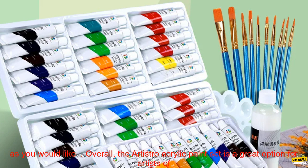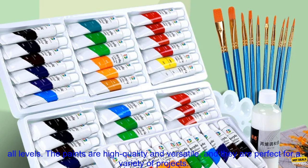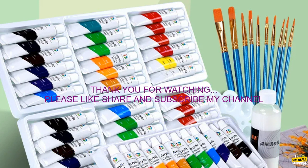Cons: some colors may be more watery than others, and the tubes are small, so they may not last as long as you would like. Overall, the Artistro Acrylic Paint Set is a great option for artists of all levels. The paints are high-quality and versatile, and they are perfect for a variety of projects.